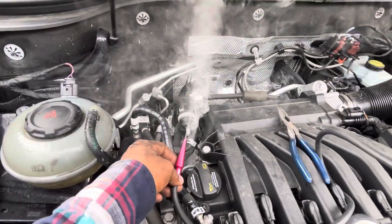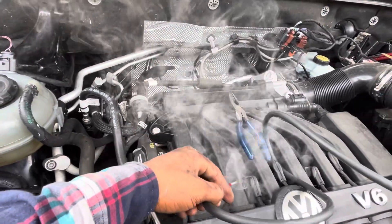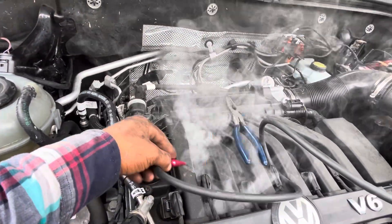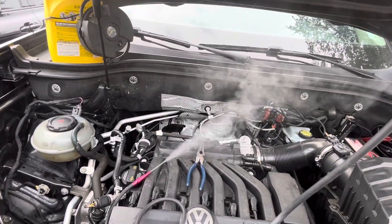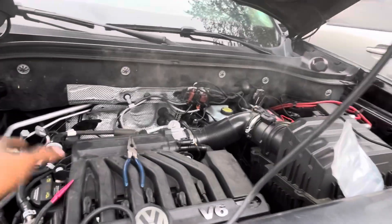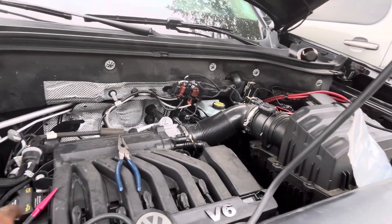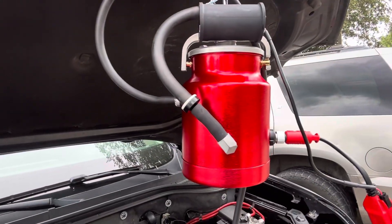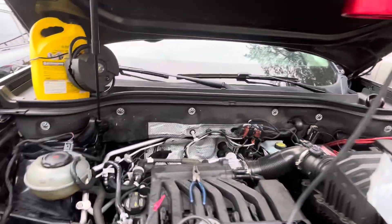Take a look at that — this thing will push smoke out of just about anywhere and everywhere. It uses a type of mineral oil; it came with a whole bunch of oil. I think you can use just about any mineral spirits oil to add to this canister when whatever it came with runs out. Anyway, if y'all want to check this out, I'll leave a link in the description. Hopefully this helps — have a great day!